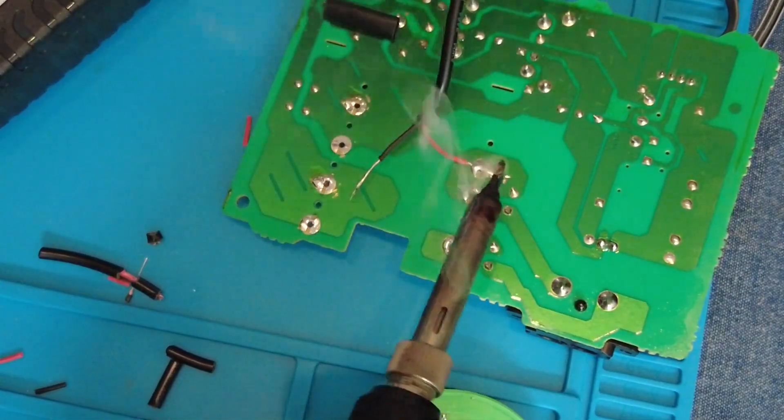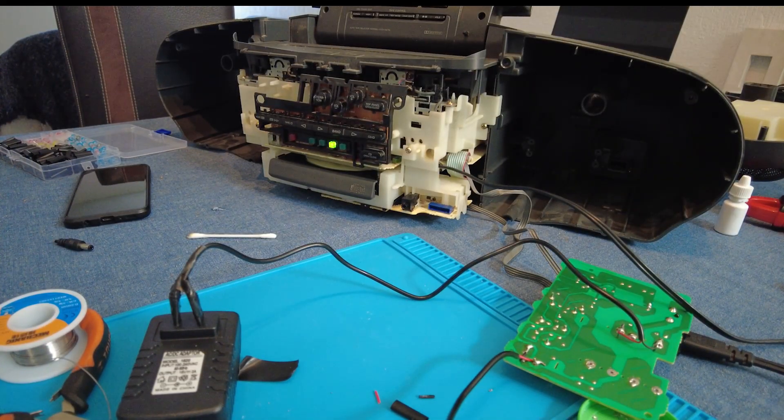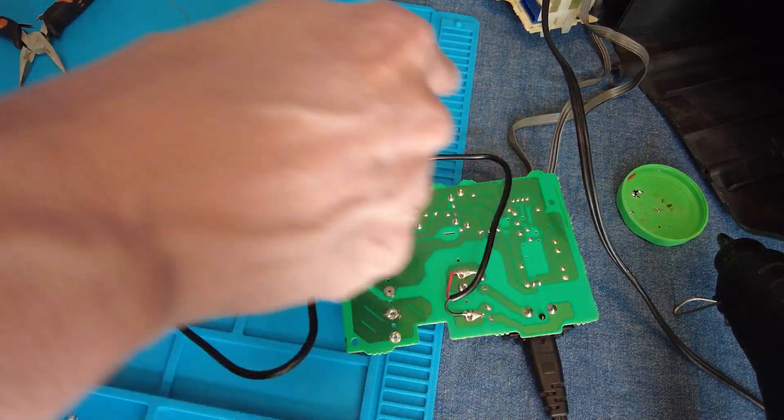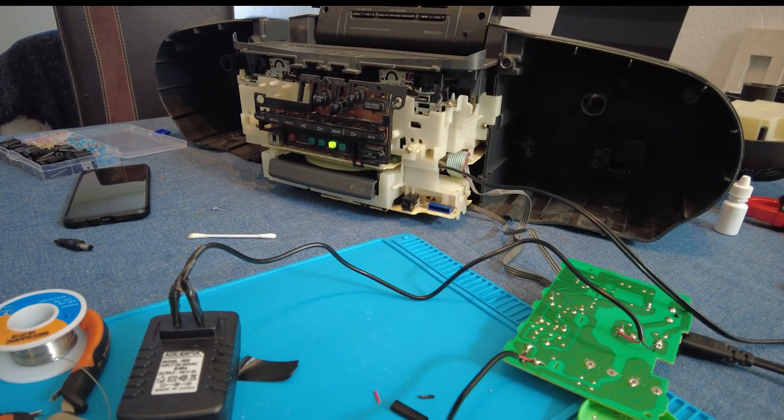Now to solder some wires going from the incoming high voltage rails to the plug power pins on the new power supply, whilst respecting the correct polarity. The output of the new power supply is wired to the input of the rectifier bridge, again respecting the correct polarity. I insulated any exposed metal after soldering the wires to the pins of the power plug.